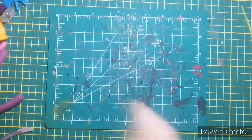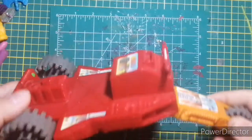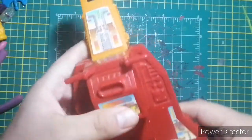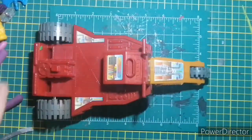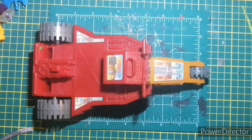Hey guys, good old friend here from the Action Toys channel. As you noticed from the last mail day video — the mail day for 2021 — I had this in there. It looks to not be the best, but it's kind of cool to me. What this is are parts to a Masters of the Universe vehicle called Laser Bolt.